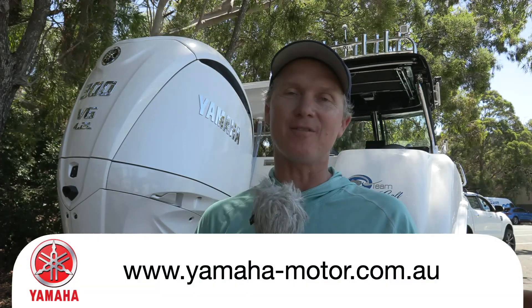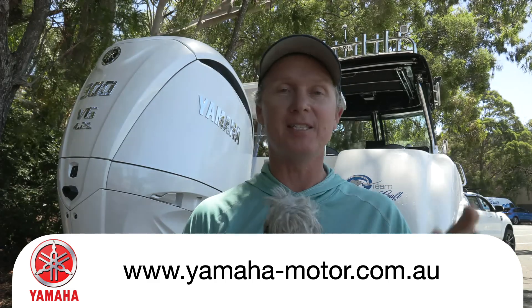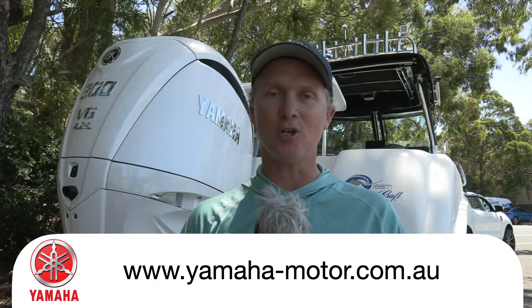For more information on any of these DES motors, visit yamaha-motor.com.au.